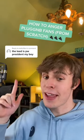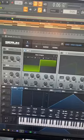Here's how to make the PW for president lead from Serum, because I love the smell of angry plugin B fans in the morning. Welcome to Sound Design Sunday. We're going to start by pulling up a square wave.